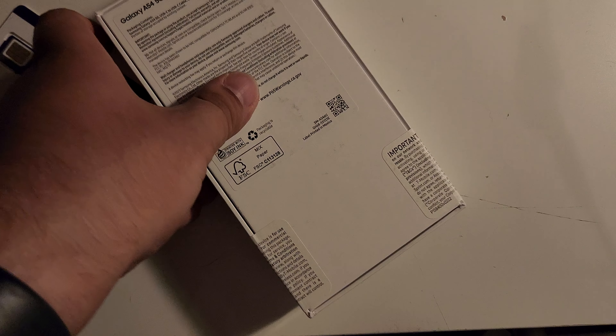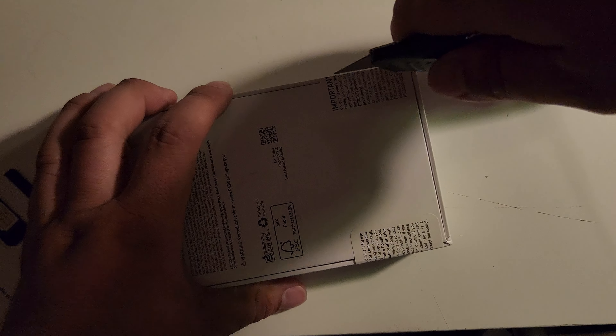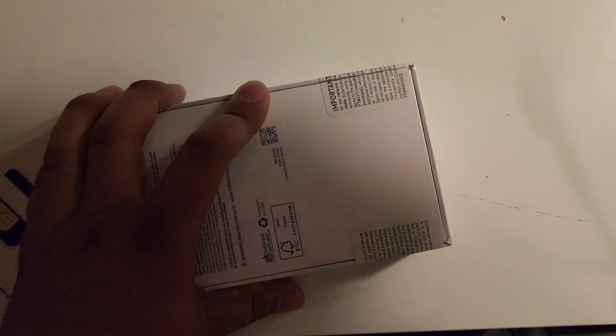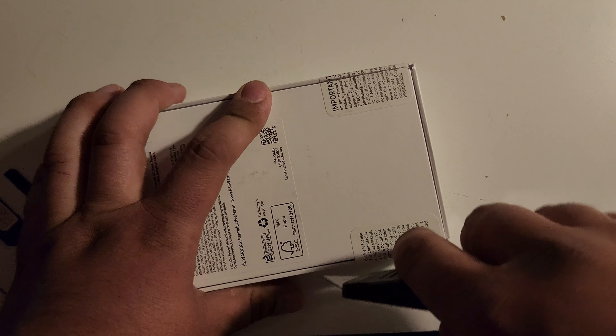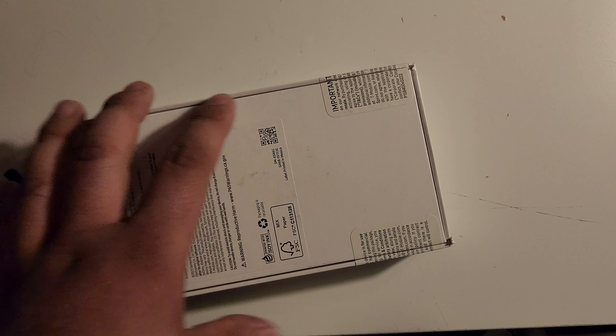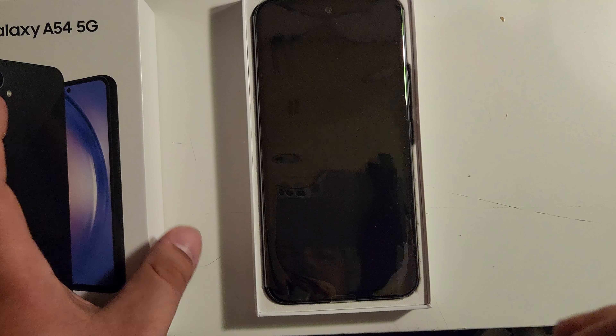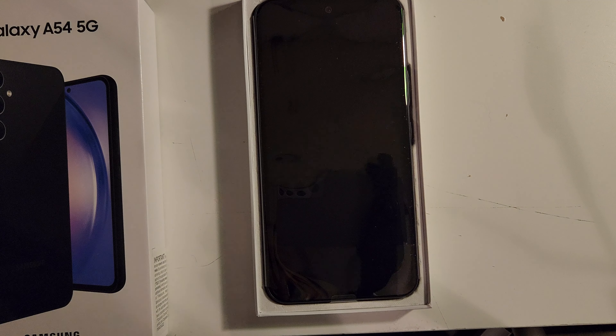Let's go ahead and get these flaps cut open — maybe just this one flap. That's a little bit loose, I noticed. And here is what's inside: there is the phone, looks like a little bit of packing, and this envelope which more than likely includes the SIM card. Let's go ahead and get those things out — here is the envelope.